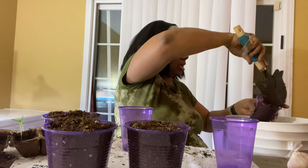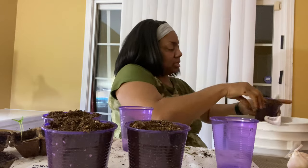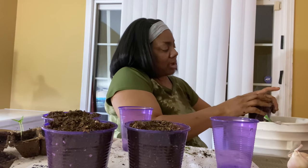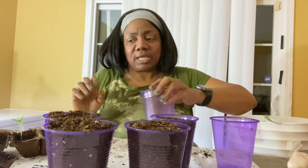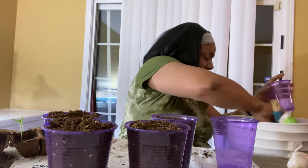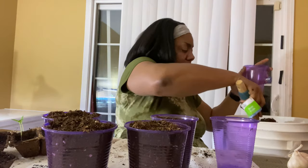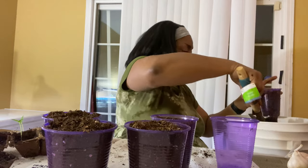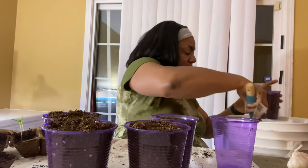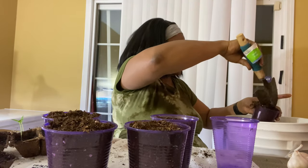We started ahead of the game this year — January 14th — and it took probably close to 10 days before they started germinating. I had them under the grow light. But y'all know I did use my ring light for some of my stuff too.